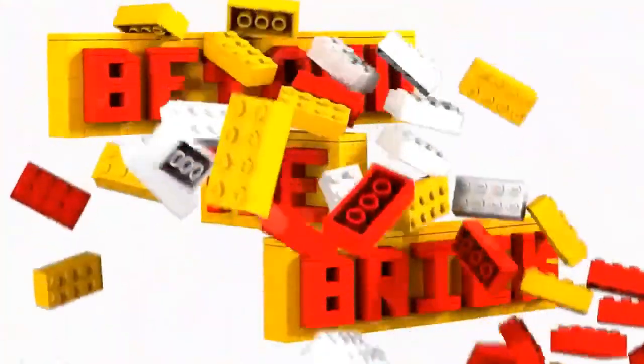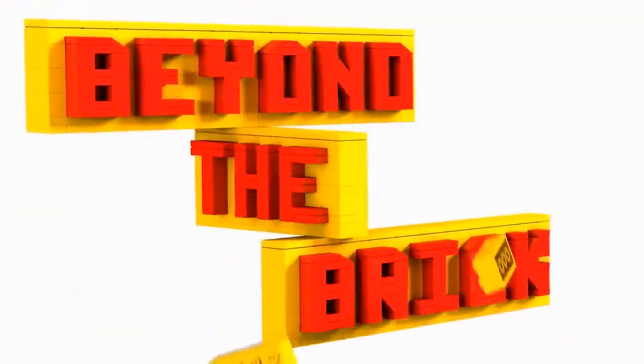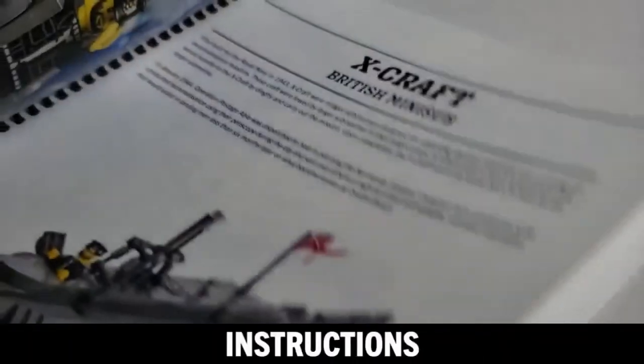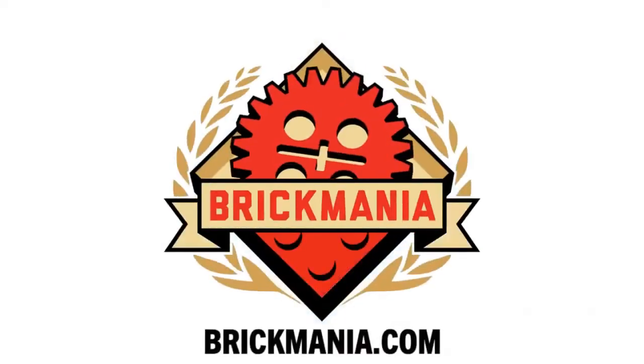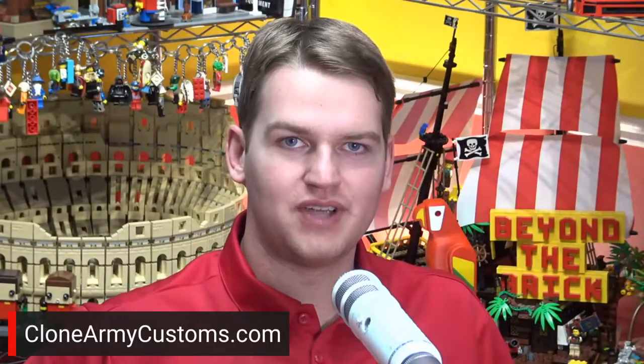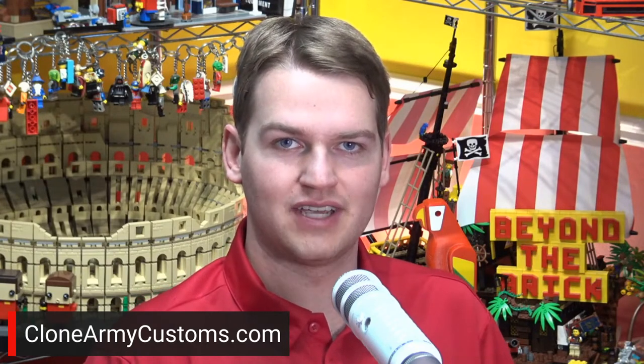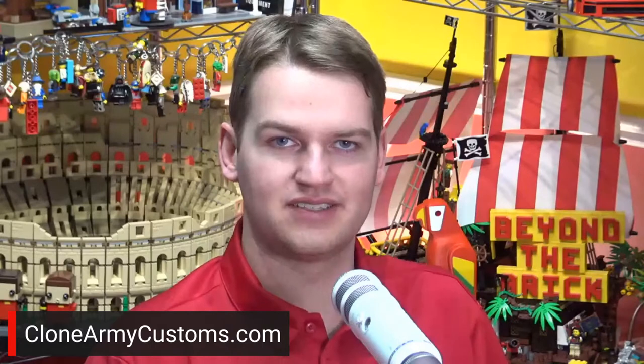Welcome back to Ideas Spotlight here on Beyond the Brick. I'm Joshua Hanlon and today we've got Annabelle joining with a fantastic Labyrinth project. I want to thank Clone Army Customs as always for helping make these live streams possible. Check out all of their fantastic custom Star Wars minifigures and accessories at CloneArmyCustoms.com.